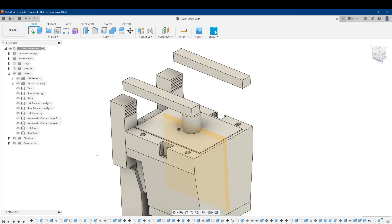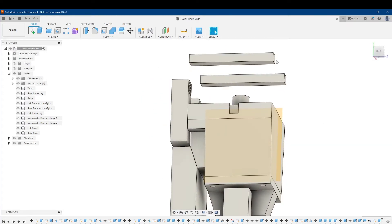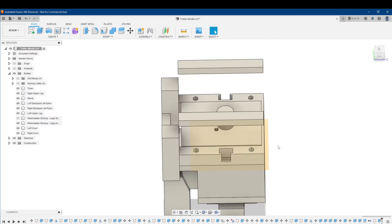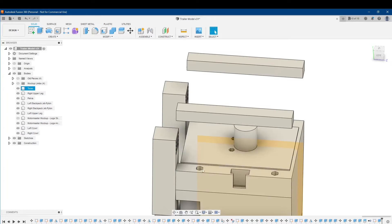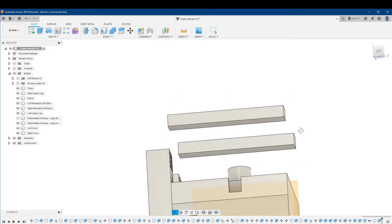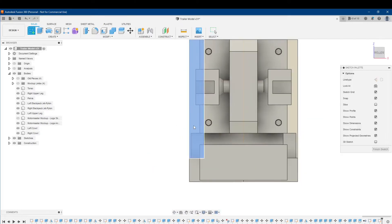I already have my holes here for plugging in the cowl pieces on each side, but I need to put pegs down the bottom to fit into those holes. So what I'm going to do is project the profiles of these holes into the bottom of these cowl pieces. I'm going to create a new sketch on the bottom here.